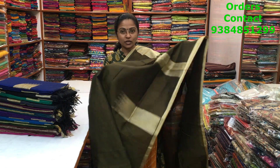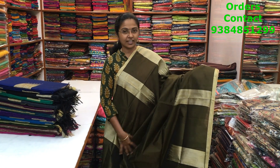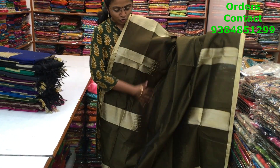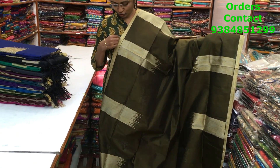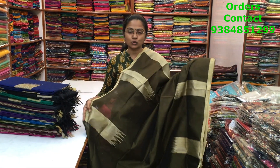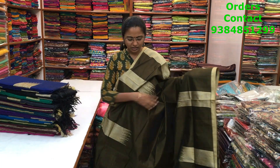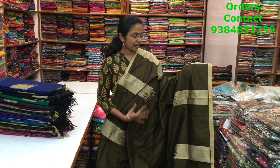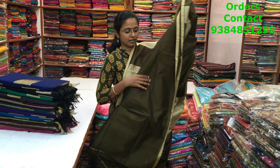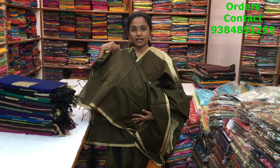A very pretty kora silk cotton saree in a very hip ikat pattern design on both sides. Throughout the body is plain; on the corners there is a small edging design. The pattern is in jute work — a very pretty dark military green shade. The pallu and blouse are shown and the price of this saree is 1100.